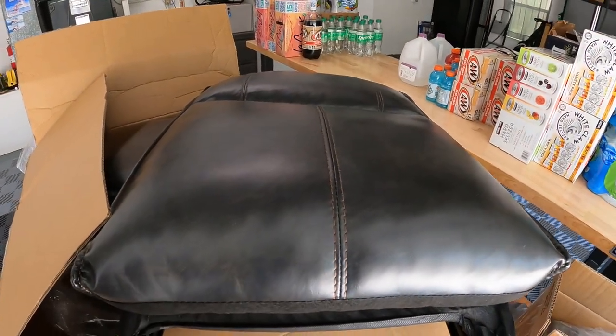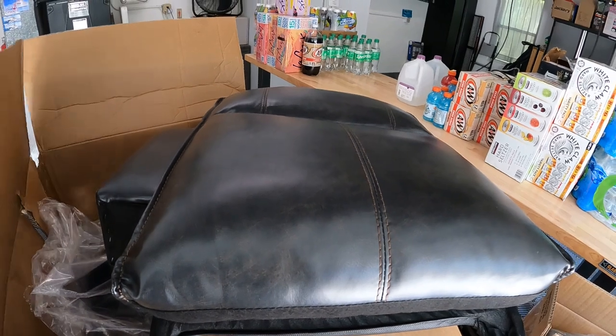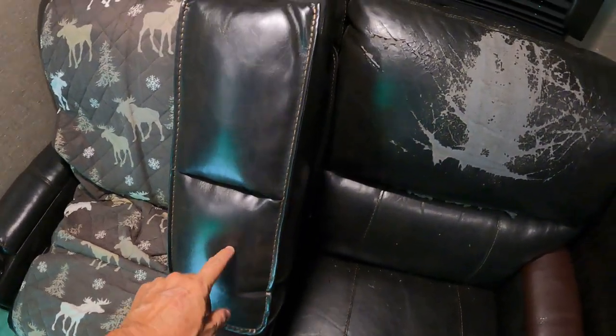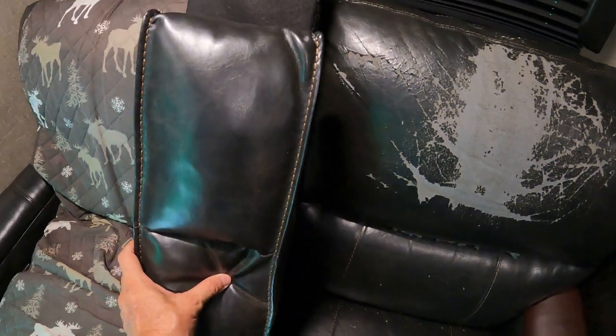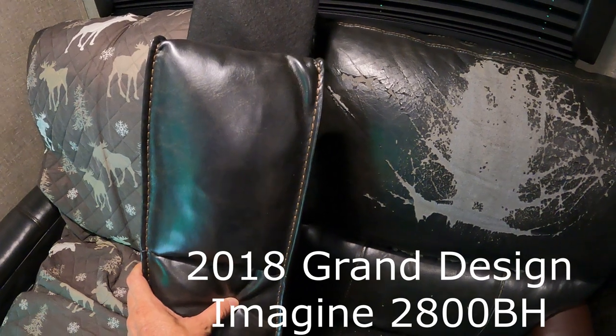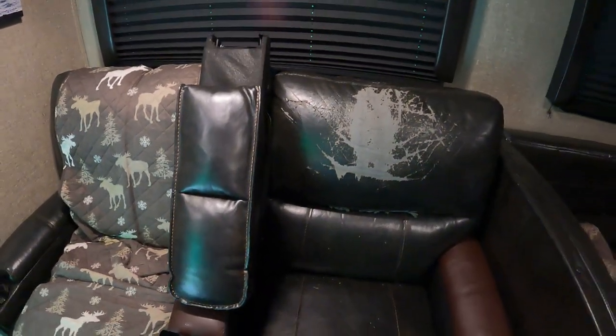It looks awful close to the one that's in the camper. I'll take some pictures or a photo in the camper and we'll compare the two. Here's the new center console piece and you can see it's almost a perfect match. This is going to look great when it's done. I'm so happy we went ahead and got the ones that match the camper — see how bad the others are looking.